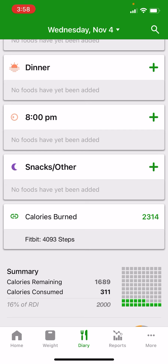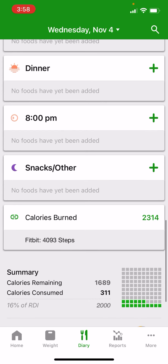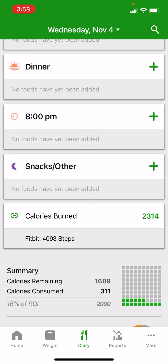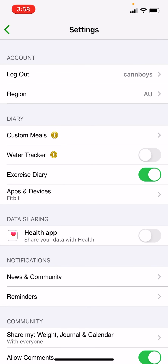If you're in the food diary, you'll see the exercise calendar and some other meal headings. To turn on the water tracker after you've become premium, go to the More menu — the three little dots in the bottom right-hand corner on iOS — then tap into the Settings screen. About three or four lines down under the Diary heading, you'll see the water tracker.